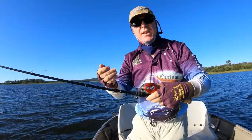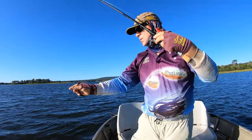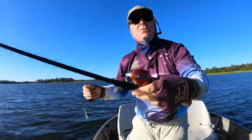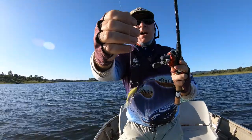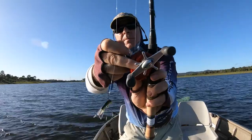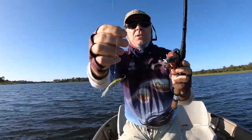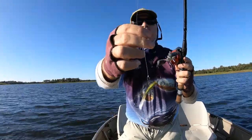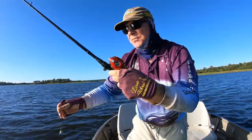Use the baitcasters for your ice jigging because it gives you direct contact with the bottom. When you click the thumb bar, you want that lure to fall slowly. If it crashes down, you've got to tighten the anti-friction control knob up here. If it sits at the top, you back it off. So you want it to fall slowly when you press the thumb bar down on the baitcaster.